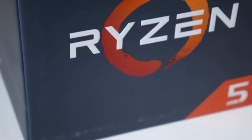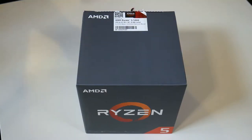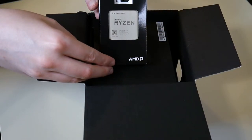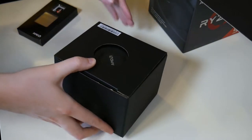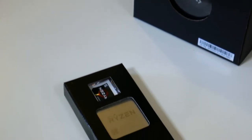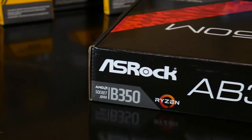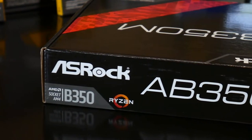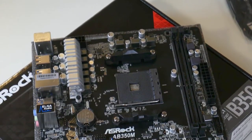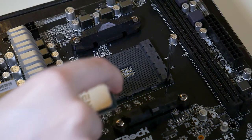I decided to go with a Ryzen platform for this Linux build. We're using a Ryzen 5 1400 chip — that's the lowest end Ryzen 5 chip — four cores, eight threads. And that is on an ASRock B350 chipset motherboard, Micro ATX. It's actually one of the cheapest B350 motherboards you can get, and I've seen a lot of people buying it up because the goal of this build was budget.